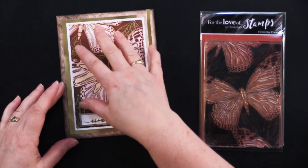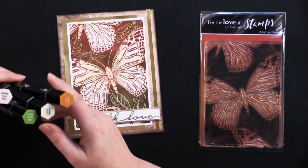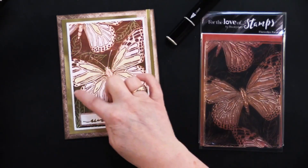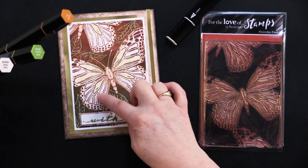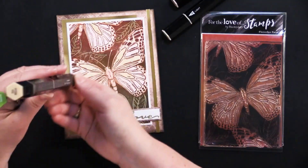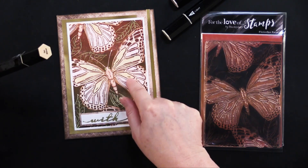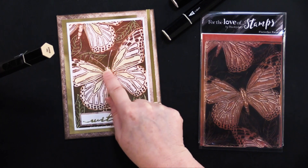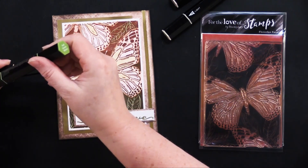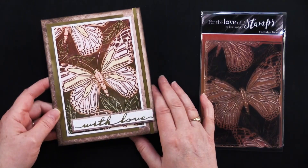Once she stamped this image, she colored it in with some tri-blend markers. She used coral to go around the outside of the butterfly, light pink for the inside of the butterfly, and tan for the inside of the wings. Then you can see some green on the eyes and a green outline on the leaves — she used dull green markers. Just a beautiful card, and this is the card we're going to be doing our giveaway with.